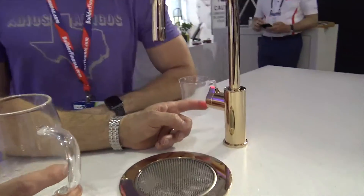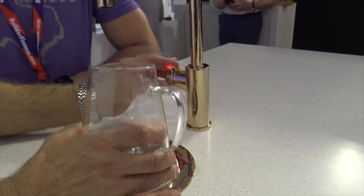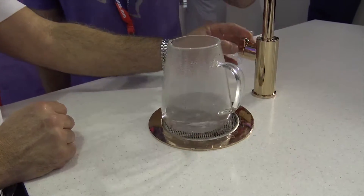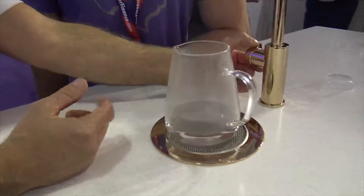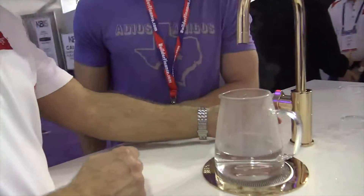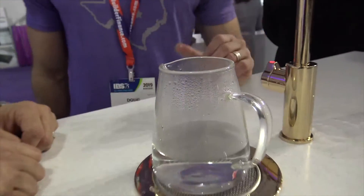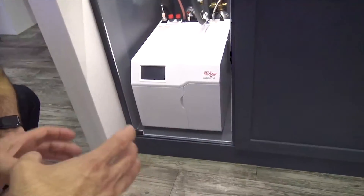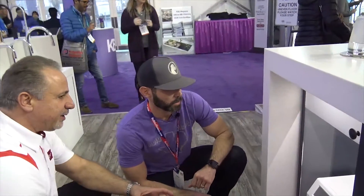To demonstrate hot water, you can see the steam coming off — it's boiling hot. The safety design is important to avoid scalding children. Internally, the unit has both a refrigeration system and a heating system. Both have storage tanks that continuously refill. There's also a CO2 canister in the back, roughly three and a half inches in diameter and about a foot tall.